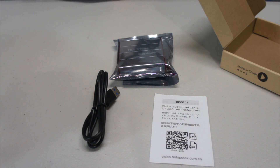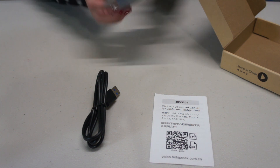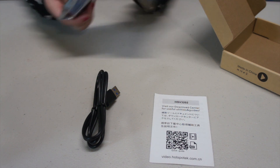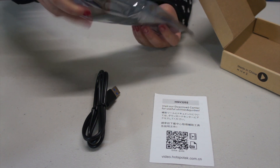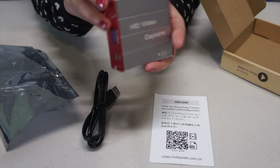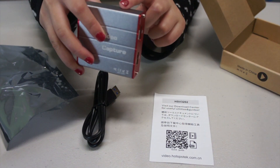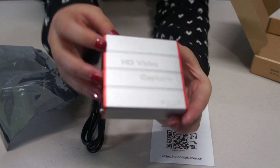So the chassis — I think it's called. The chassis is made of aluminum, very well made and solid. The silver part is the chassis. It says HD video capture on it.